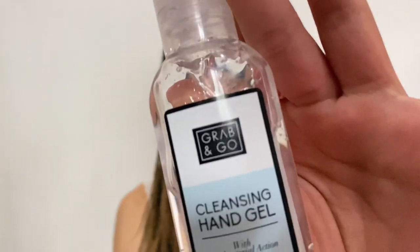Next I have this hand gel. I used to carry one around anyway, but especially now in COVID times it's so important to have one. I know the schools have them everywhere but it's always good to have your own. This is just a random one but it actually smells nice and isn't all sticky and disgusting like the school ones, which are literally so sticky and horrible.